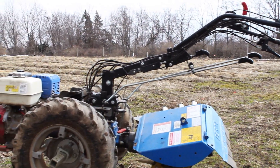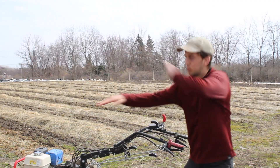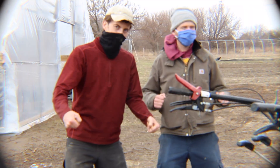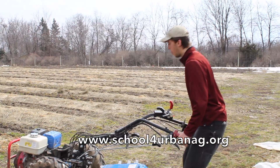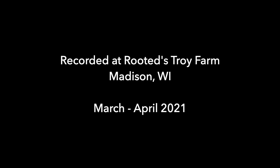Well, thank you for joining us today at Troy Farm. Hopefully this was very helpful so you can start doing maintenance on your two-wheeled tractor. If you want more videos like this and other information, visit us at www.rootedwi.org, or our Facebook and Instagram at Rooted and rootedwi, or www.schoolforurbanag.org. Keep that tractor running! We'll see you next time, thank you.